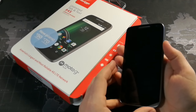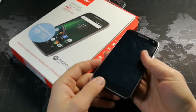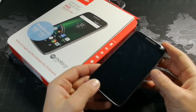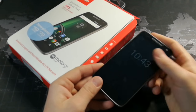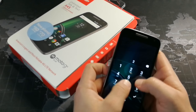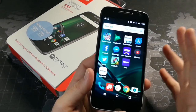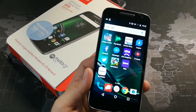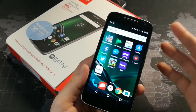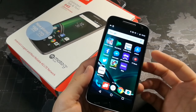Let's talk about build quality. We have a 5-inch 720p screen. Honestly, you can tell it's definitely not 1080p — it's definitely not a 2K display because you can see pixels. It's not a terrible screen by any means, but if you're somebody who's used to a 1080p or 2K display, you will definitely notice the pixels.